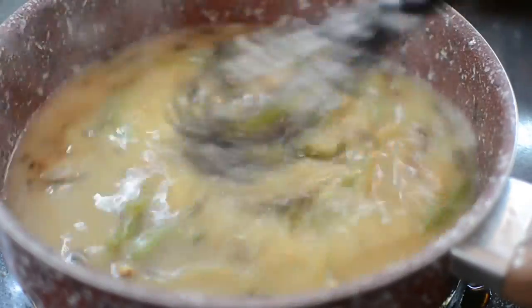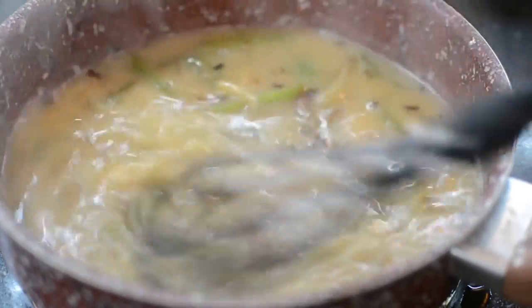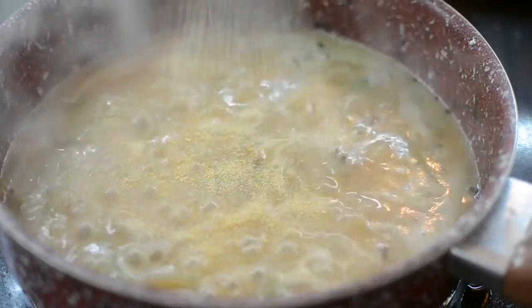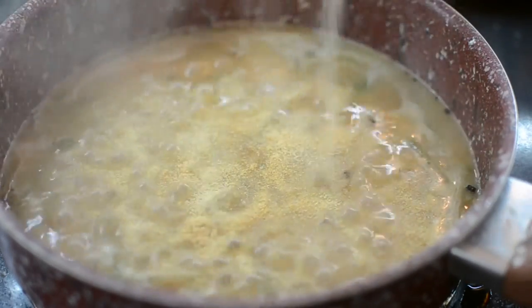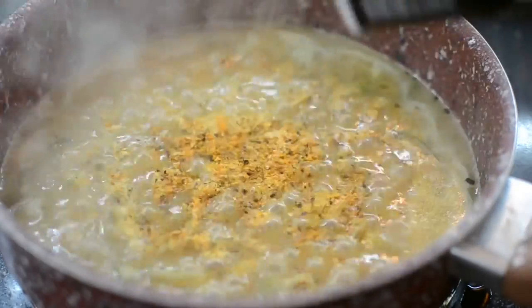As you can see it already has a nice color — it's not pale looking — and that's because we really seared the meat and cooked down the veggies. At this step you can season it however you want. I use garlic powder, adobo, the same garlic herb seasoning, and some black pepper.